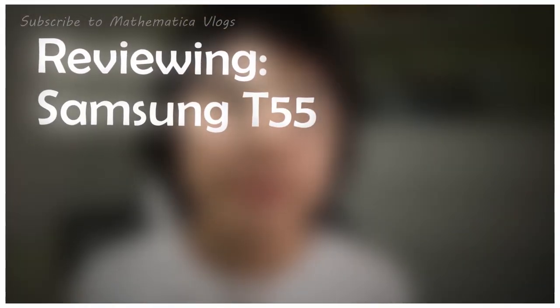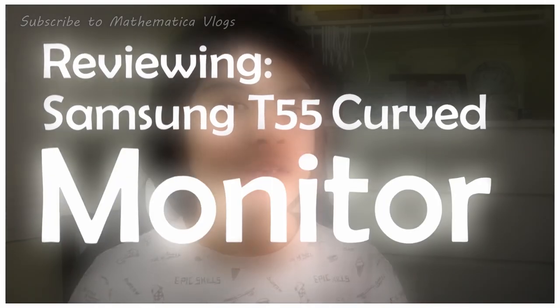Hey guys, so today I'm going to be reviewing the Samsung T55 curved monitor. I got this monitor on my birthday, so it seems just right to review it.